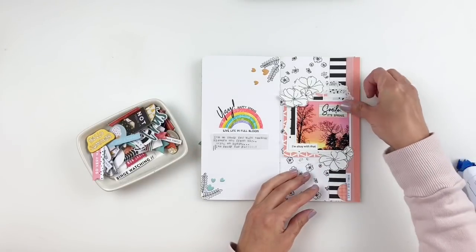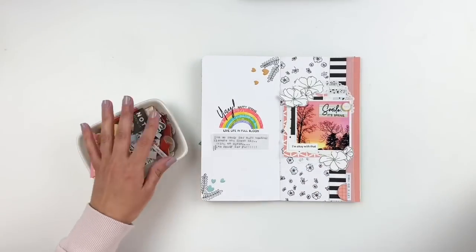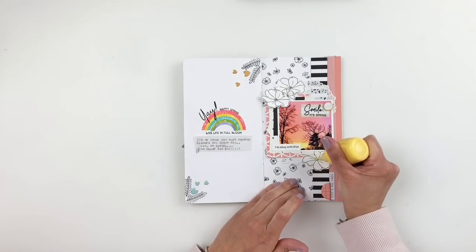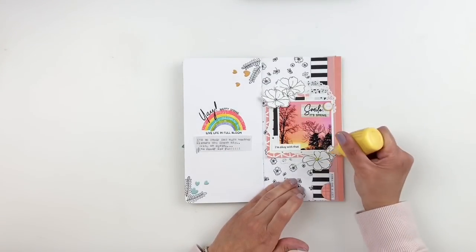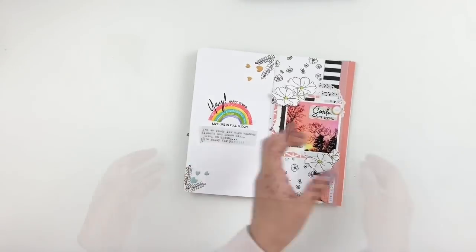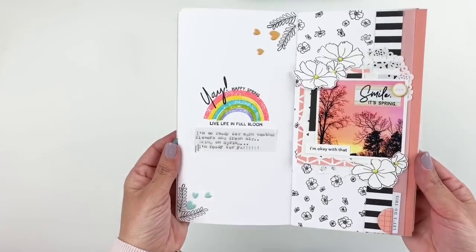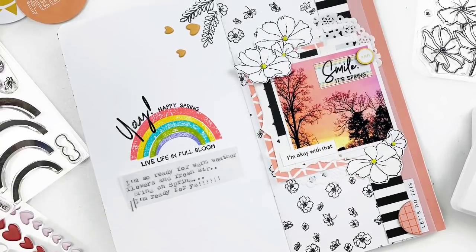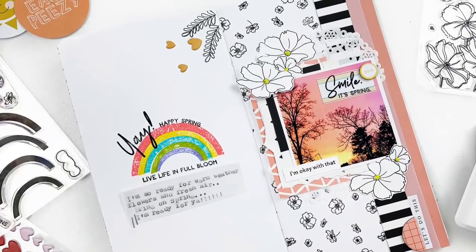Don't forget to check out the Ton blog — there are amazing giveaways, a lot of inspiration, and some really pretty new stamp sets that you definitely want in your stash. I will link everything in the description box for you. I hope you enjoyed watching this video. If you did, please give me a thumbs up. If you are new to my channel, please consider subscribing and I hope to see you guys very soon. Bye!